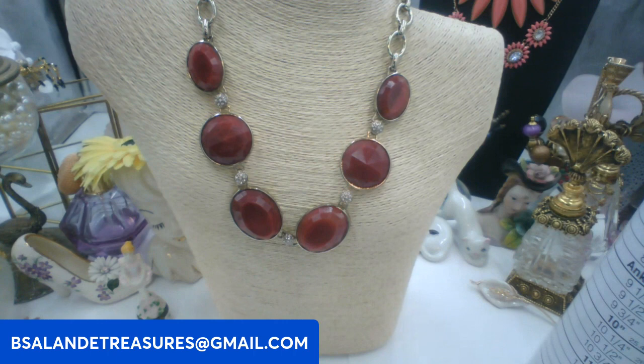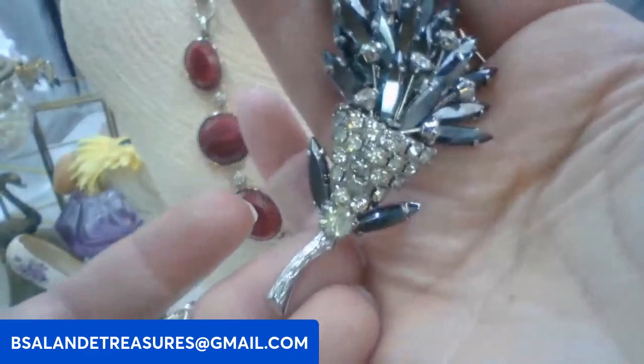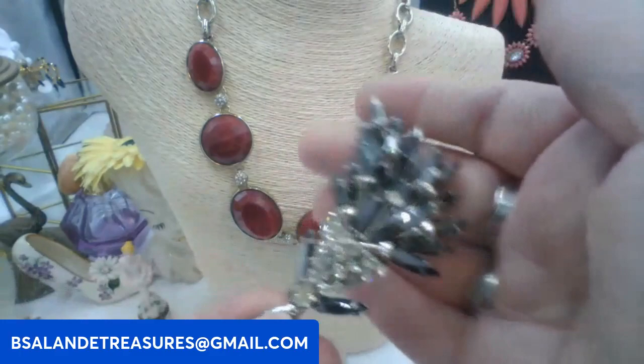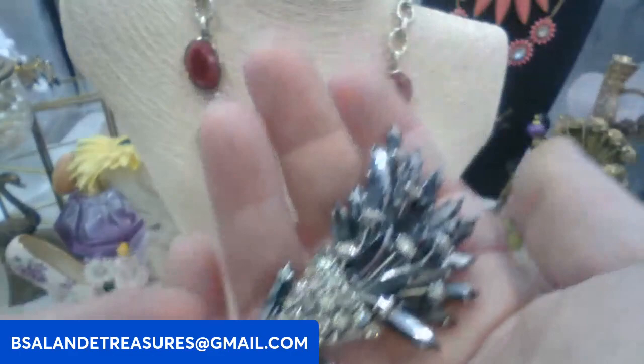For number five, look at this vintage flower brooch — it looks like hematite and clear rhinestones, really pretty. Ten dollars. Keyword: hematite flower. That's the back construction there — really pretty, very different and unique. Nice to add to your collection. And that is number five!